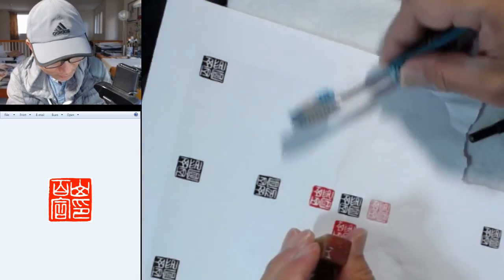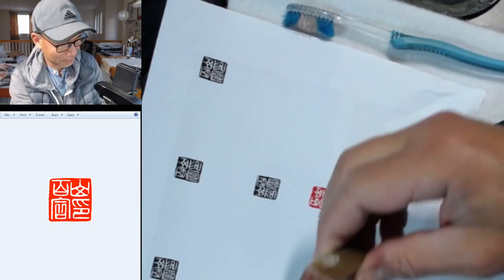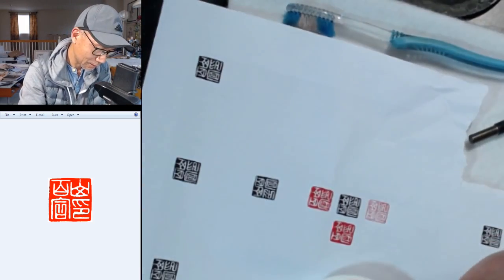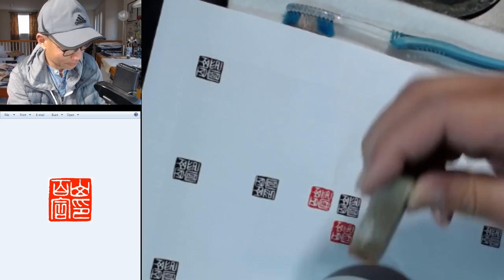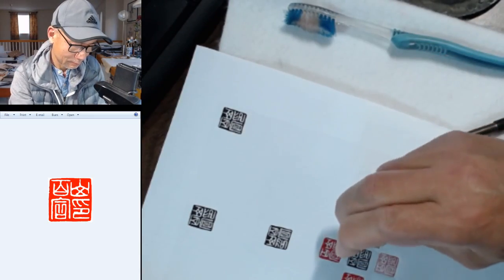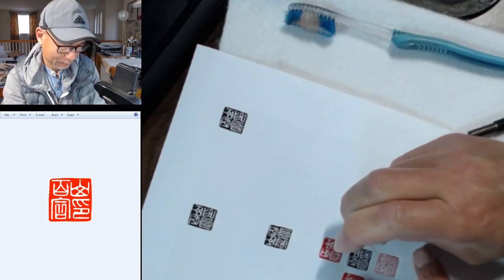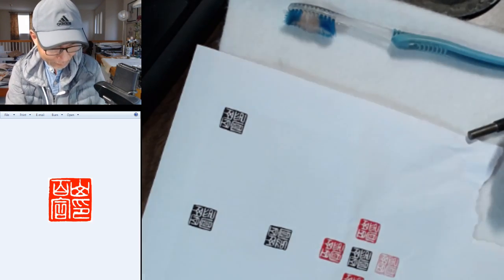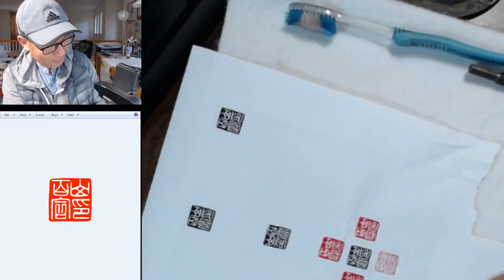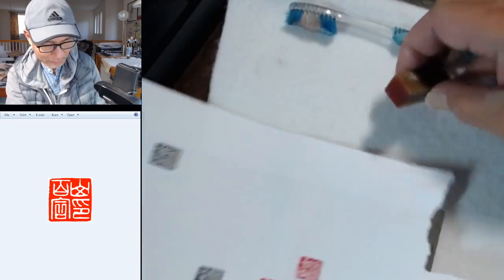Just use brush and soap with warm water, because the ink is oil-based. One more. That's a good one — yeah, the right amount of ink. I normally just clean it so I know how much I need for the next imprint.